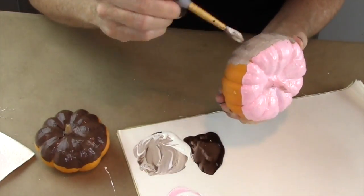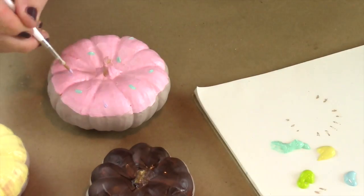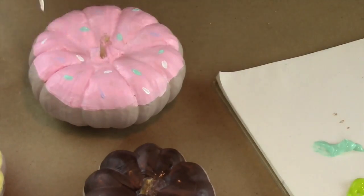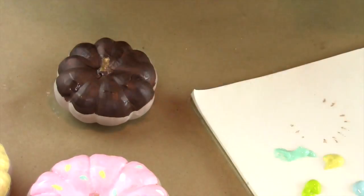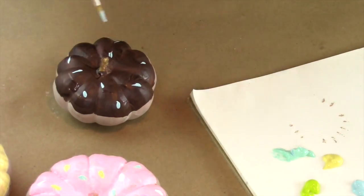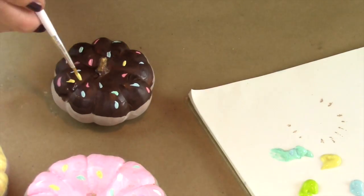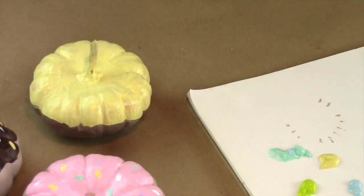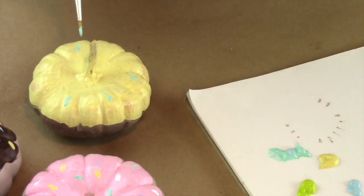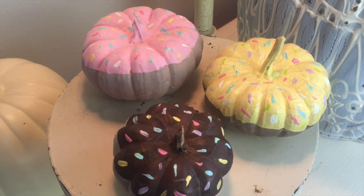Now we're going to put little sprinkles on top. Take all different colors and make sprinkles with a tiny little brush — you can do whatever colors you want. I mixed lots of different colors: pinks, teals, yellow, and white. So cute! The chocolate one is totally cute, and here's the yellow one. I think they turned out awesome.